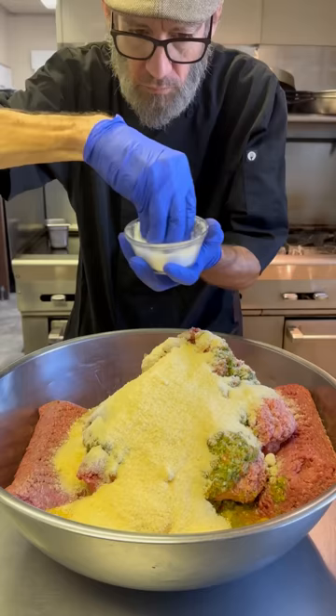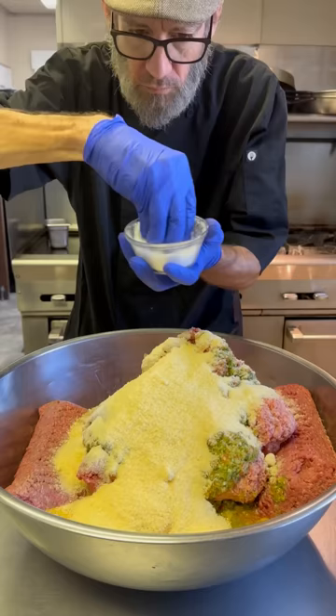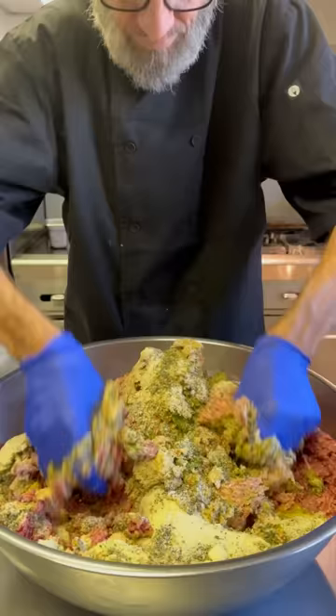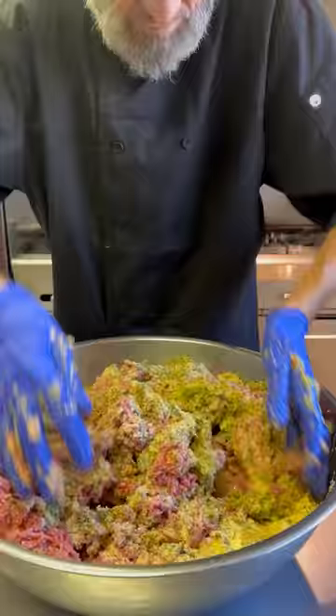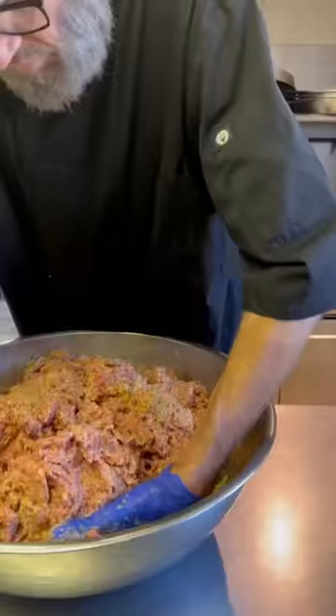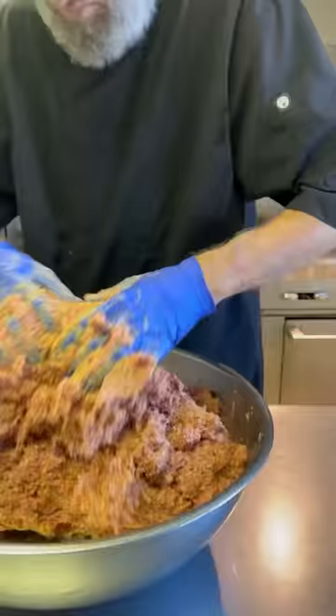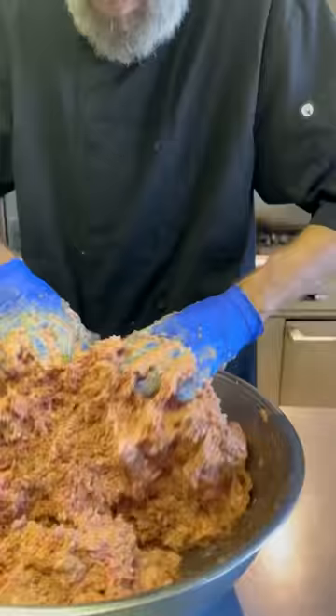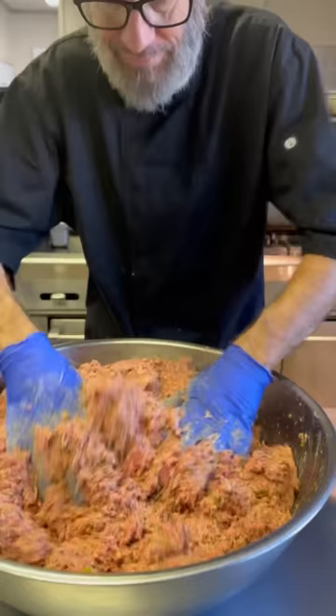Now we're going to season. I start with my Parmesan cheese, hit it with a couple big handfuls of salt because we don't want these to be bland, then black pepper and Italian seasoning — that's the perfect mixture of spices. Now we mix, and this is going to take a few minutes — maybe seven, eight, or ten minutes. You've got to get this really mixed well. We don't want any little pockets of spices that surprise you when you break into your meatball. When you think you're done, you're probably not, so mix it for another couple minutes.